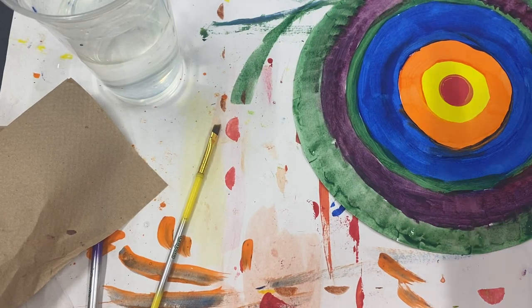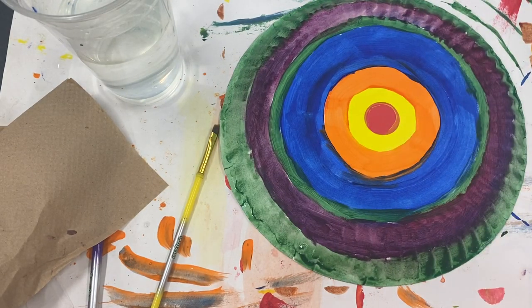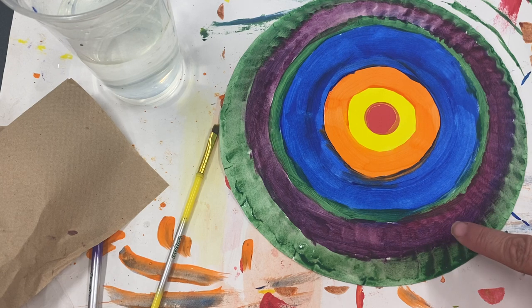I was finishing painting my plate and I decided to use my green again around my purple to finish it out. As you get out to this edge it's really bumpy, so you're gonna have to paint back over things a little bit to fill in all the white.